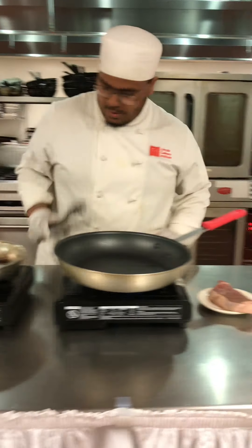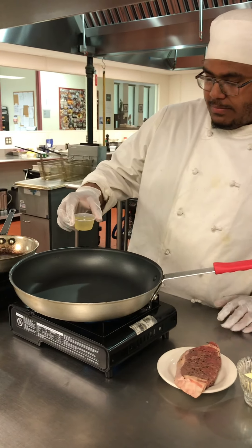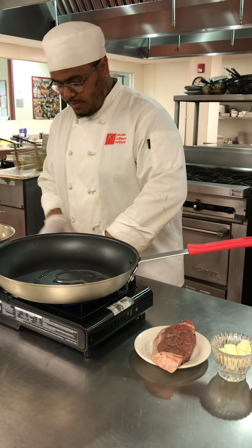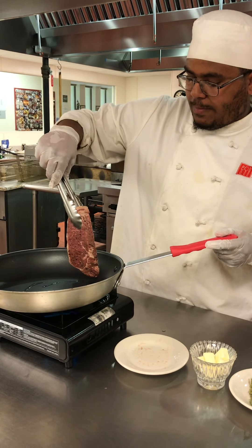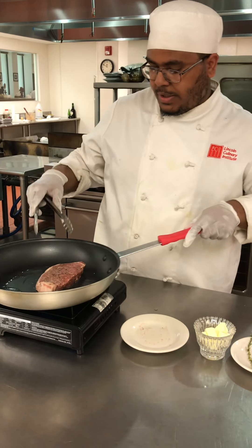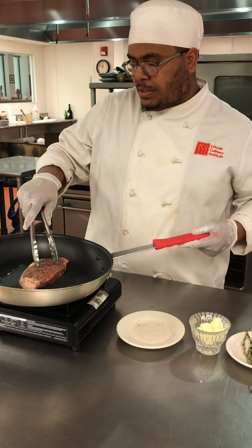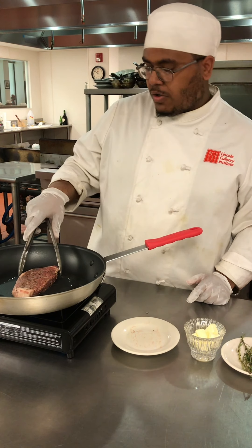Now the first thing I am going to do is get my canola oil in. When you put the steak in, you want to put it away from the body so that it will splash back. Kind of lay the steak in, and each side you want to sear for at least 2-3 minutes, and also hit the ends.